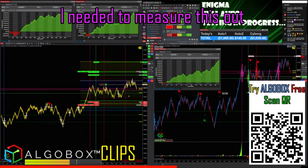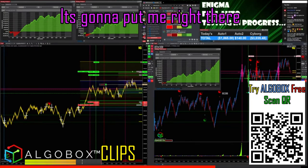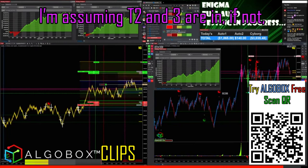What do you need to measure? Actually, speaking of, across the center — okay, it's put me right there at that T1 spot, or T2. Now we've already crossed T1, so I'm assuming T2 and T3 are in.